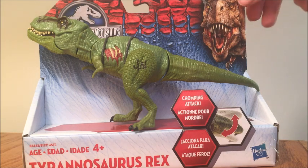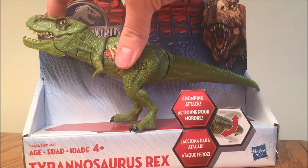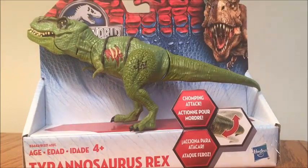I haven't seen a lot of reviews for this guy out there, although he is in stores. It would be a he because it's got the green color scheme, which of course makes it a male based on the Jurassic Park franchise.